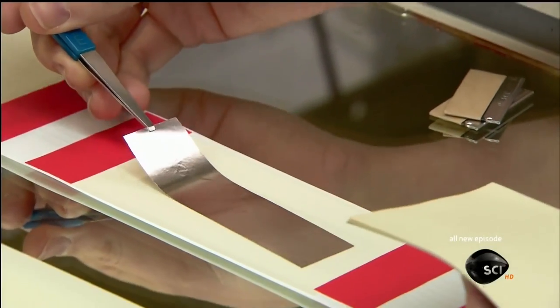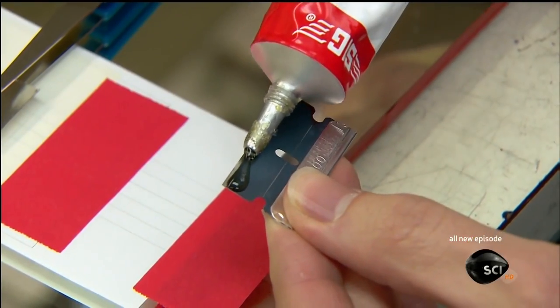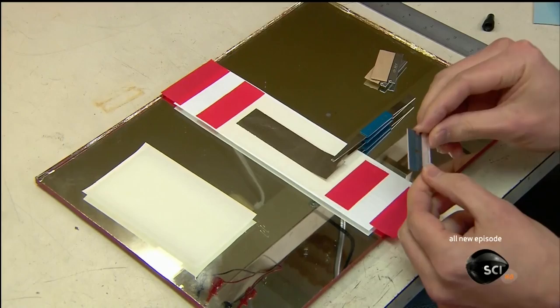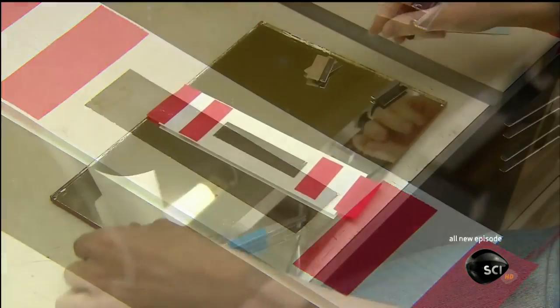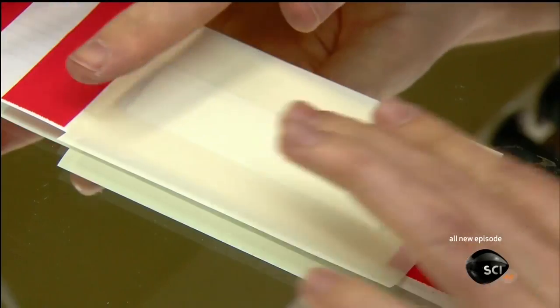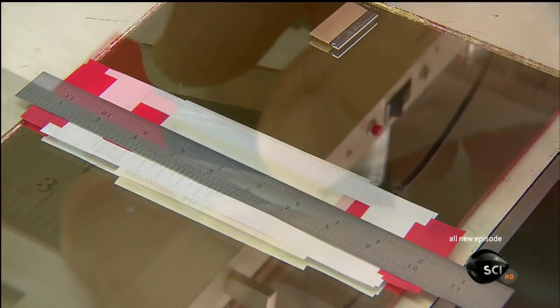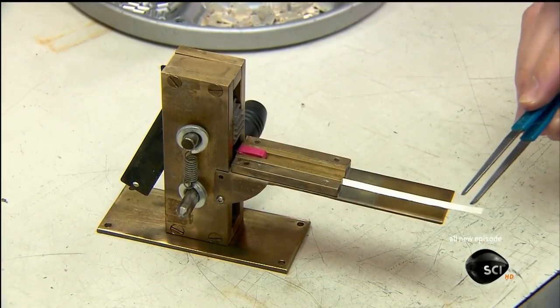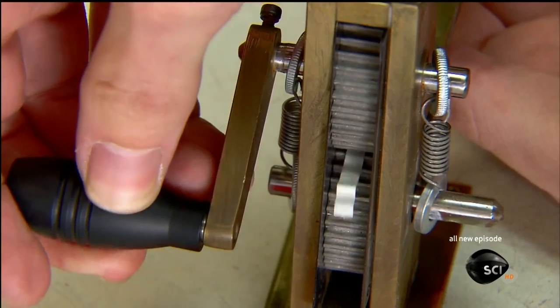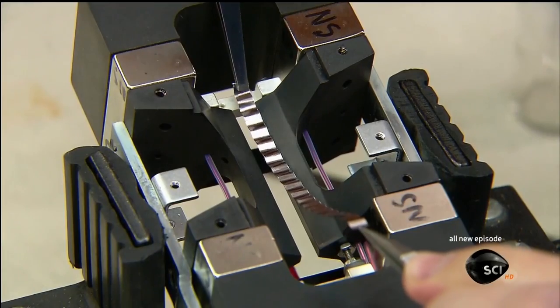Now for the all-important ribbon. A technician crafts it from a hair-thin sheet of pure aluminum — it's so fragile he has to handle it with tweezers. First, using the edge of a razor blade, he glues down the edges to a thin sheet of paper set on a glass cutting surface. Then he places a second sheet of paper on top and, with a razor blade, slices lengthwise, dividing it into four ribbons, each two-tenths of an inch wide. The technician corrugates the ribbon so that it responds to minute air pressure changes more accurately. He then removes the protective papers and installs the ribbon in the motor between the two magnets.